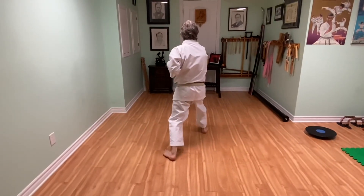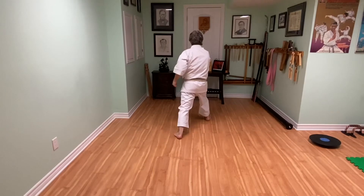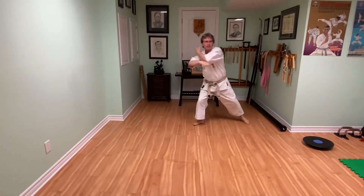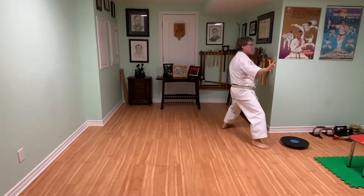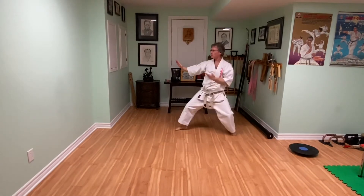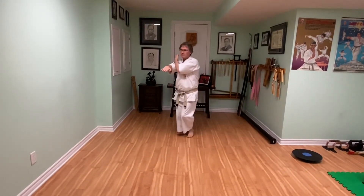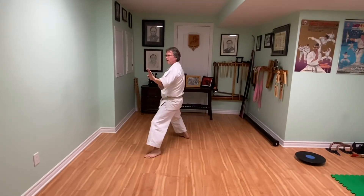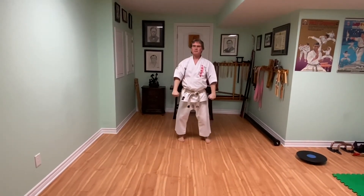Three punches — one, two, three! Back leg goes behind, back leg goes behind, turning into back stance. 45 degrees, shuduke. Front leg goes behind, shuduke. Front leg stays back, and then kiosuke.